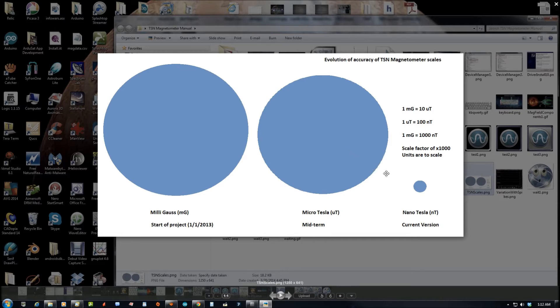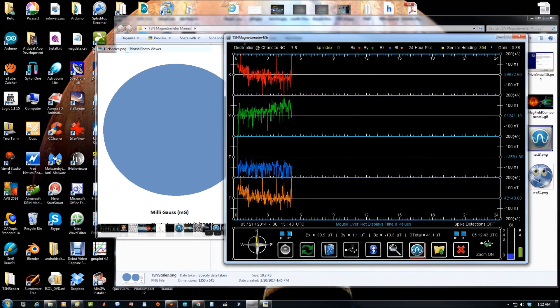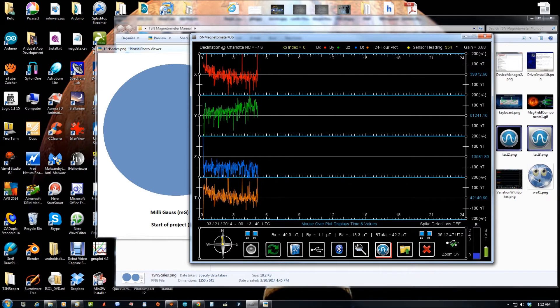I had achieved this a few weeks ago, but it was on the orders of a variation of plus or minus 1,200 nanoteslas, or 1.2 microteslas. The small circle represents 1 nanotesla compared to a microtesla or a unit of measurement in milligauss. Now that you've got an idea of scale, we're now down to the order of plus or minus 200, and most of the variances are only going above or below 100 nanoteslas.